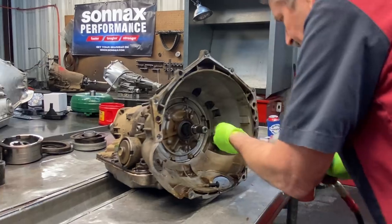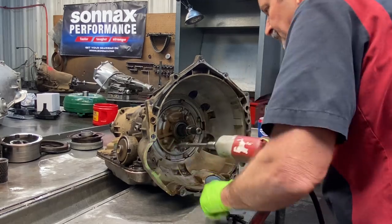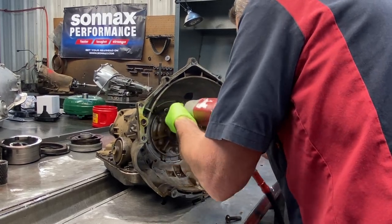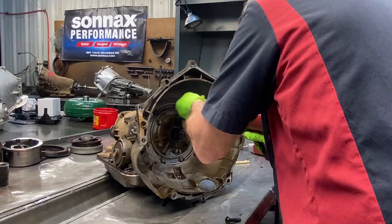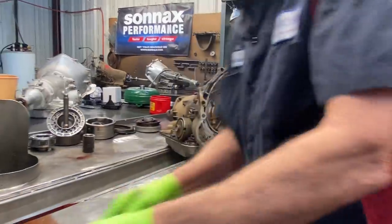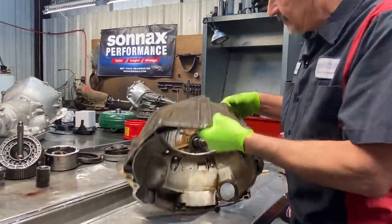Definitely want to get this torque bit all the way down in here. If you don't, you can have a problem — don't take much to strip them. Get a new fitting on my half inch gun there. The brass piece is brand new but that one's not there.